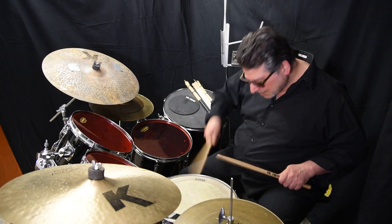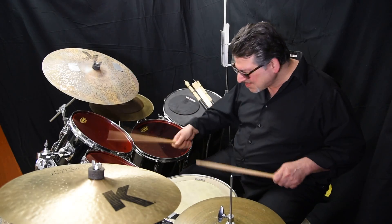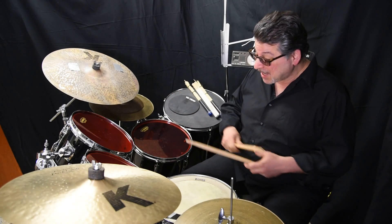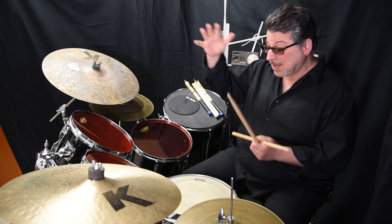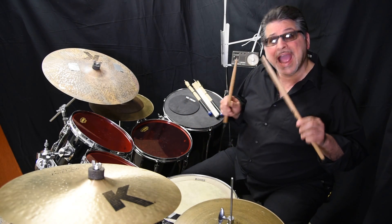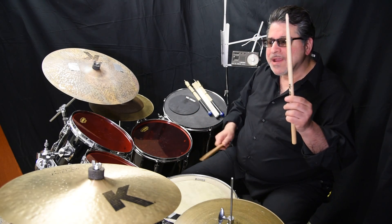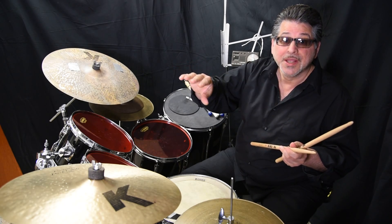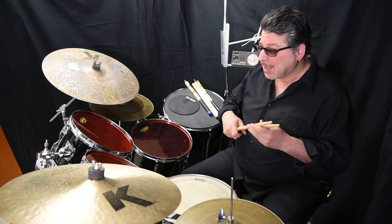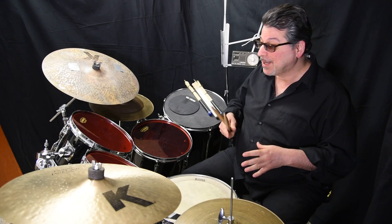Learn the rudiments — they're a good thing. There's so much. Just do what I say: do them formally for a little while, and then you can apply them to the drum set. Swiss Army rudiments — great, simple. [Plays.] And then you bring it to the drum set. [Plays.] Just an example.